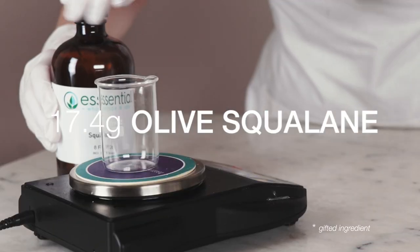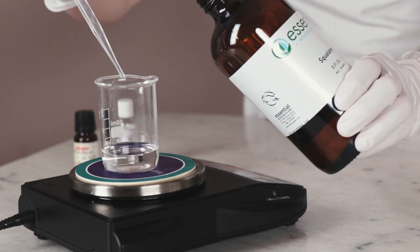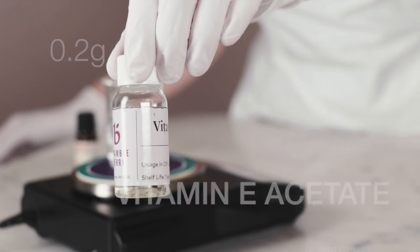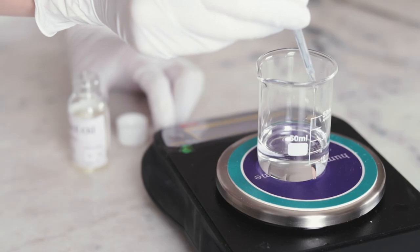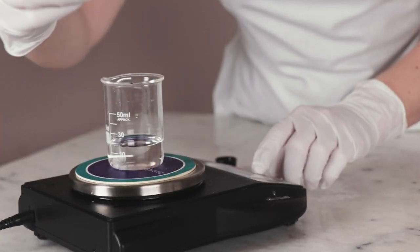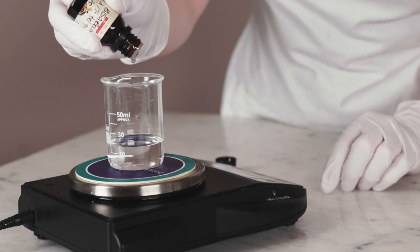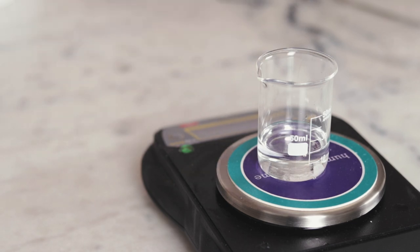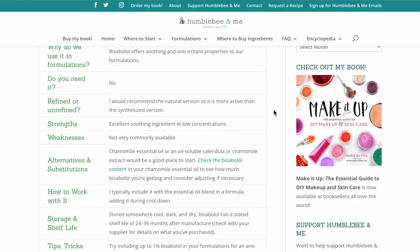You'll need 17.4 grams of olive squalane. If you want to customize the formulation, you could swap out some of the olive squalane for a carrier oil you love — I recommend choosing something quite light and fast absorbing. You'll also need 0.2 grams of tocopherol acetate, which helps reduce inflammation, accelerate healing, and condition the skin. And 0.2 grams of bisabolol adds lovely anti-inflammatory properties to the formulation, helping to counter any irritation from the salicylic acid. If you don't have bisabolol, you could replace it with a soothing oil-soluble botanical extract like chamomile or calendula.